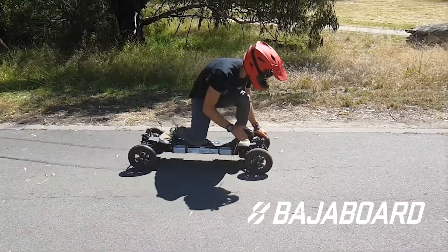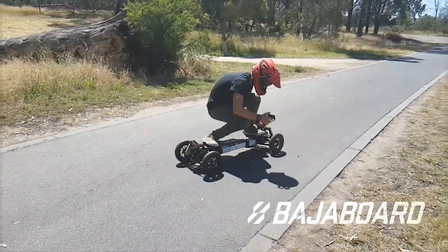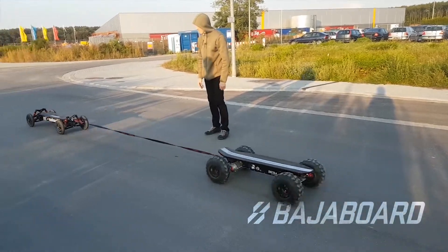Wheel alignment is also important for tire wear. A badly aligned wheel will drag and therefore wear out much sooner.